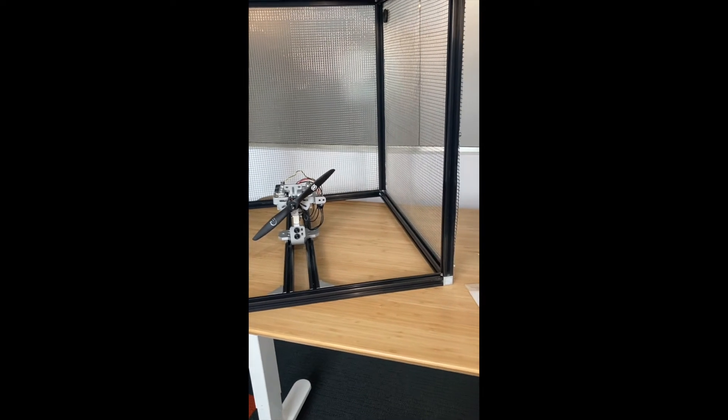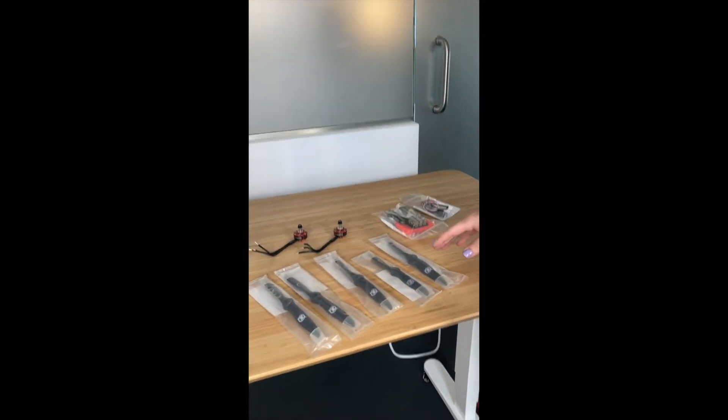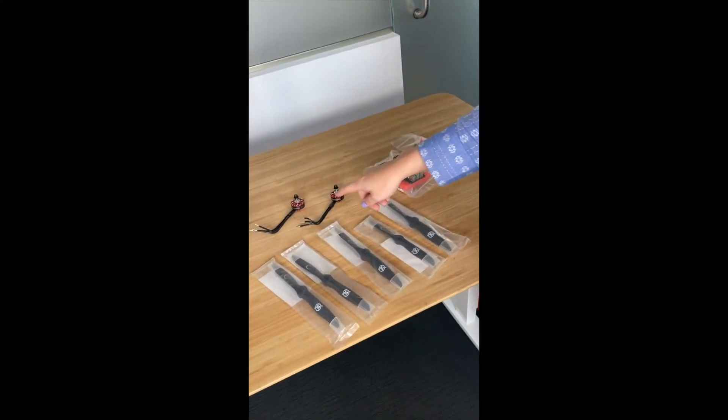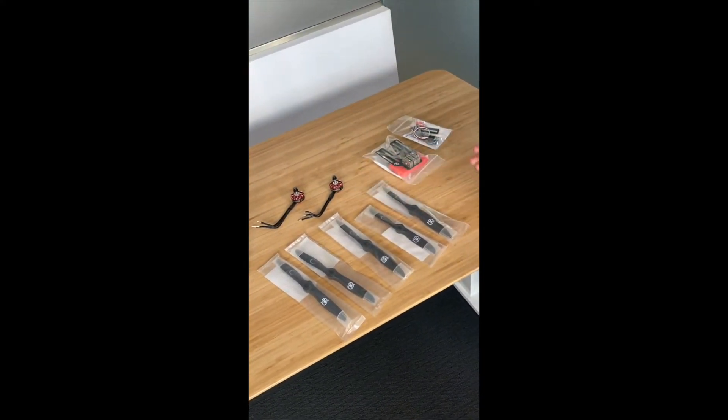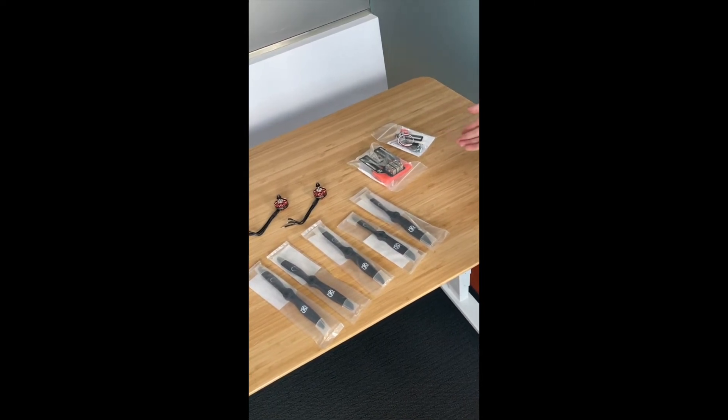To help you get some practice with that, we actually provide five different propellers of different diameters and pitch, as well as two brushless motors. We also give you a no-solder board and an optical RPM probe to help make your testing go even smoother.